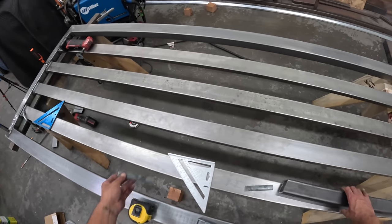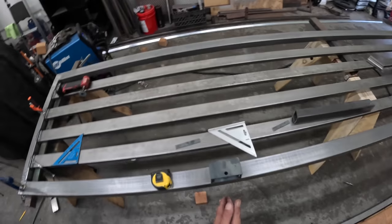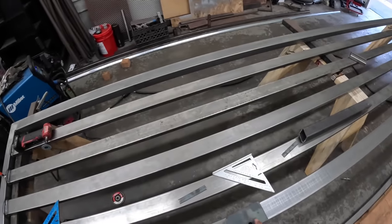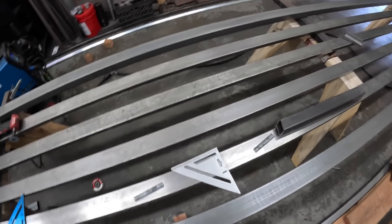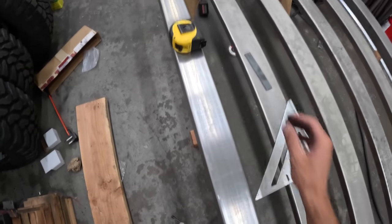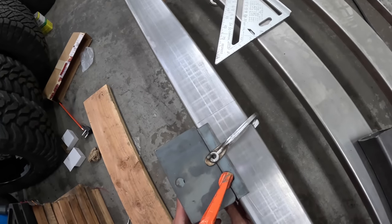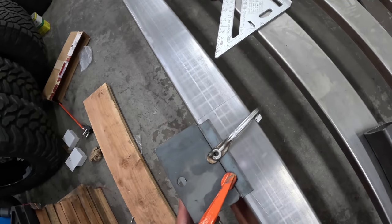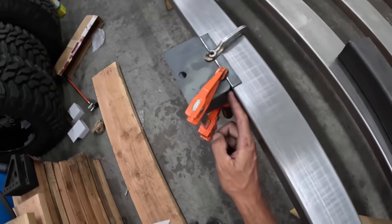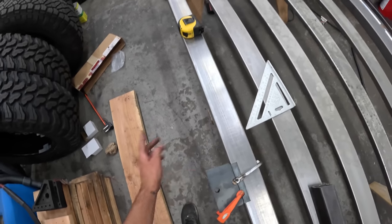What a lot of guys do, depending on the style of gate you're building, is you can actually cut this out and inset it in. You could also offset them. I want the height though, so I'm going to go underneath. I just realized I kind of screwed myself because I took away my welding surface, but I can weld right here and right here and that'll hold it. We can remove the top piece and weld it all the way across.